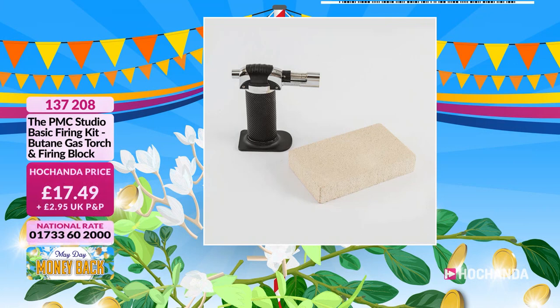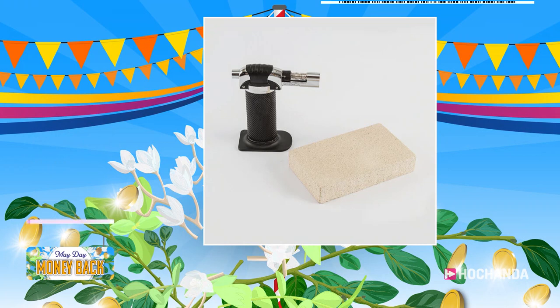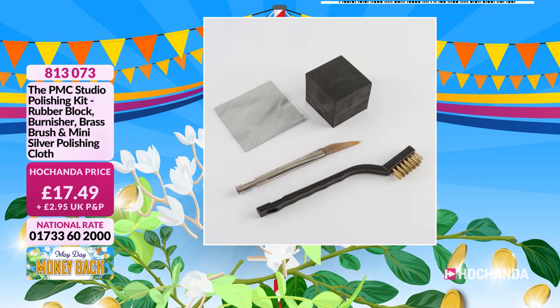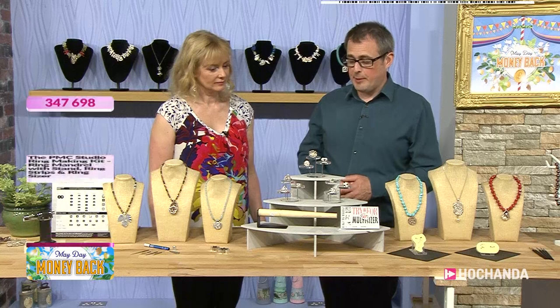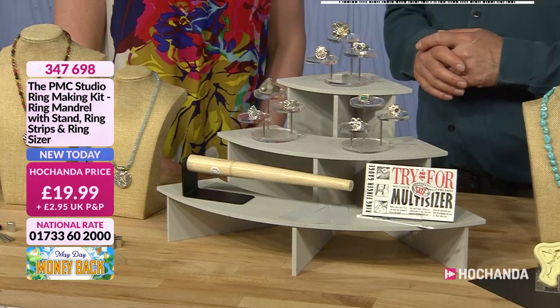You also need your firing kit: the butane gas torch and the firing block. All you need to buy separately is a tin of butane gas from a pound shop or similar. At £15.74 including delivery as a Freedom member — item 137208 — you get your firing kit. Then there's the little polishing kit: the agate burnisher, rubber block, brass brush, and mini silver polishing cloth, all included in the bundle. Item 813073 — those are your basic tools to get started making lovely pure silver jewelry yourself at home.